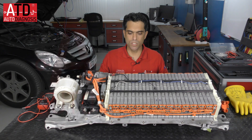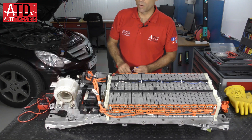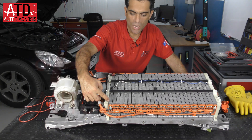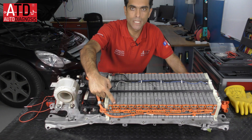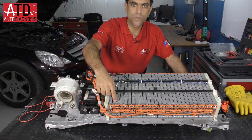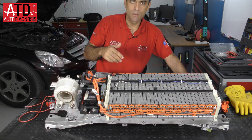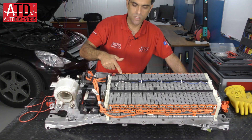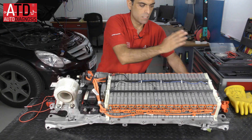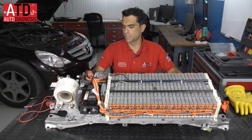I'm going to take some measurements to show you how it works. As you can see, here we have the little metal pieces which connect positive with negative poles. On this side we have more metal pieces to connect positive with negative, and all the modules are connected in series.